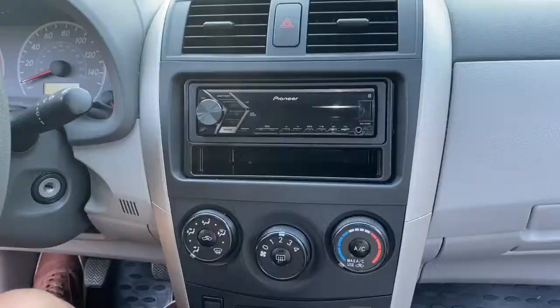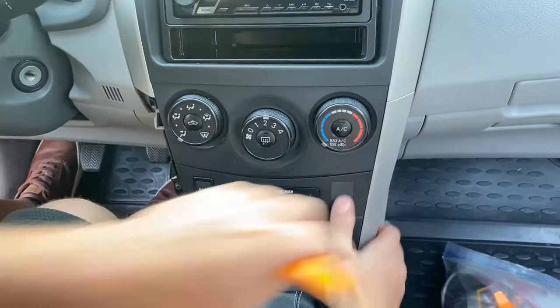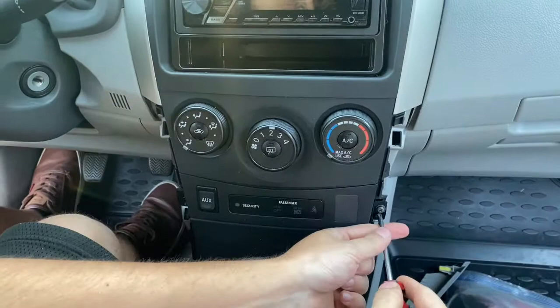To install the radio, you just need to take apart the clips around the radio. There are four bezel pieces on the sides of the radio that are just clipped in — you just got to pry them back. And there's a few Phillips screws and then a couple 10mm bolts.